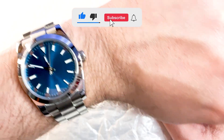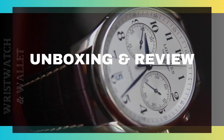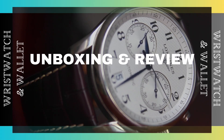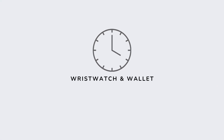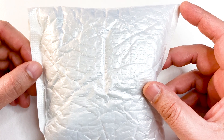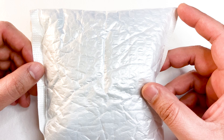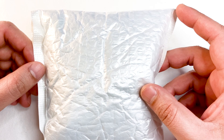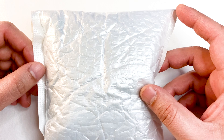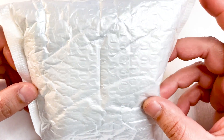First it is wrist check time and today I am wearing my custom build. Today we are going to unbox and review a dual time budget watch that I bought recently from AliExpress, and as usual I am very excited to share my thoughts about this watch. The watch comes in this packaging.